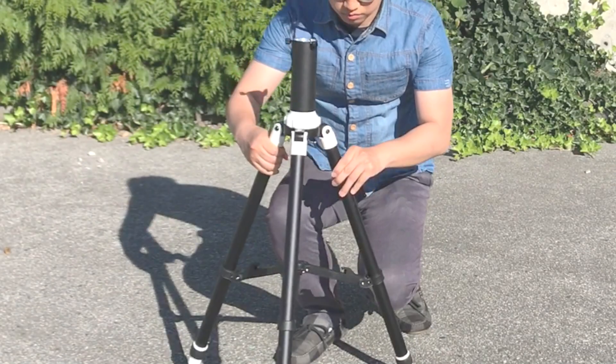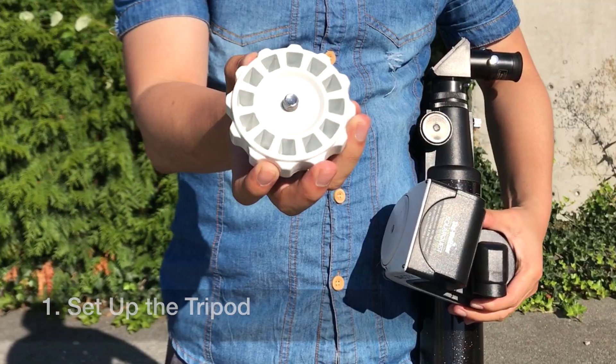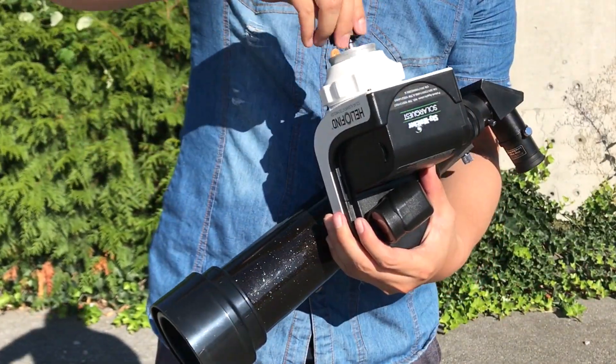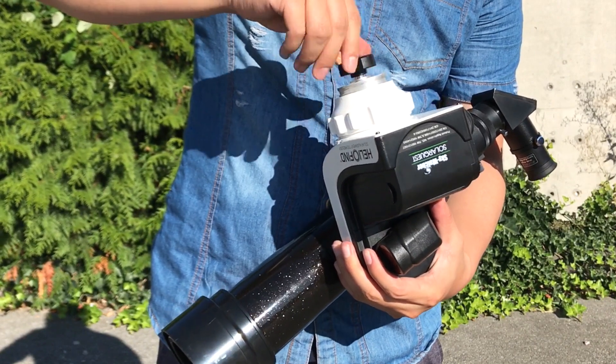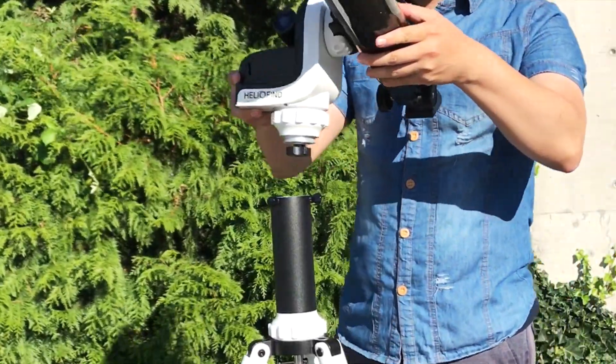Here we are going to show you a great setup. First, set up the tripod. Attach the pier head to the mount. Mount to the tripod.